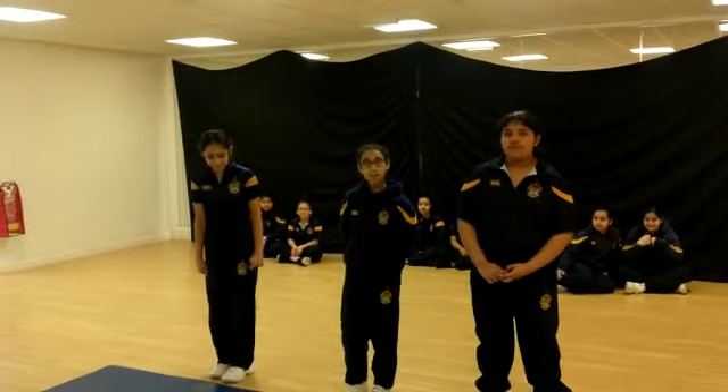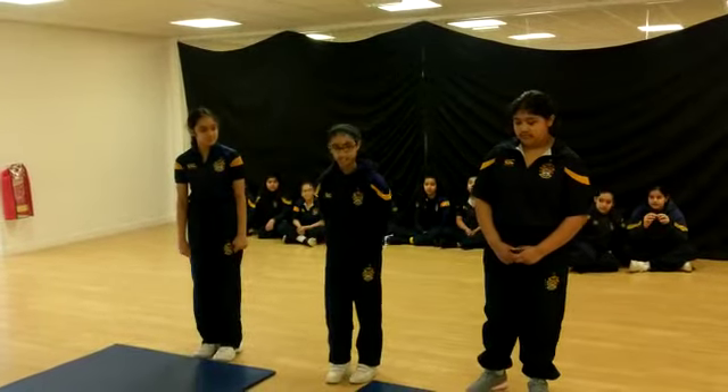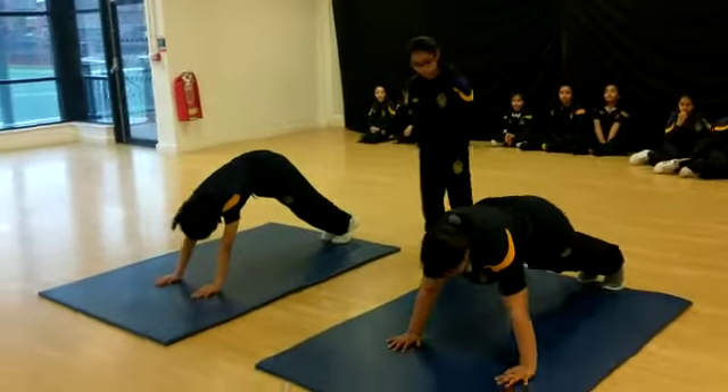We will be doing a stretch called mountain climbers. To do this, you will need to get into a push-up pose and you will run with your feet.